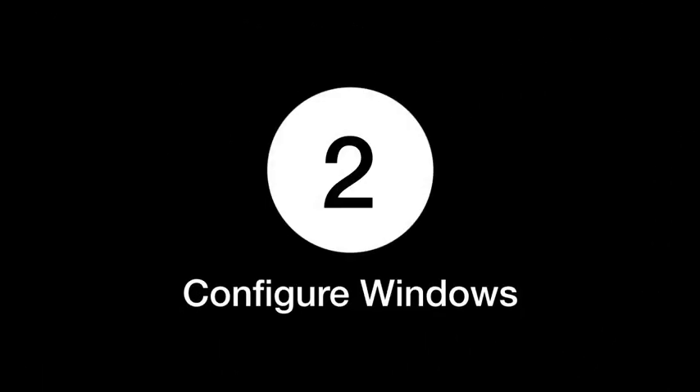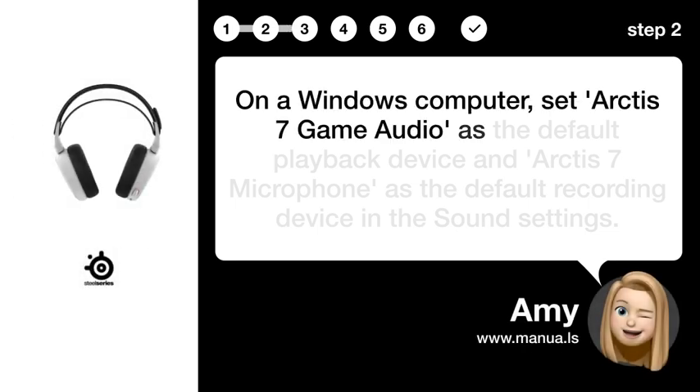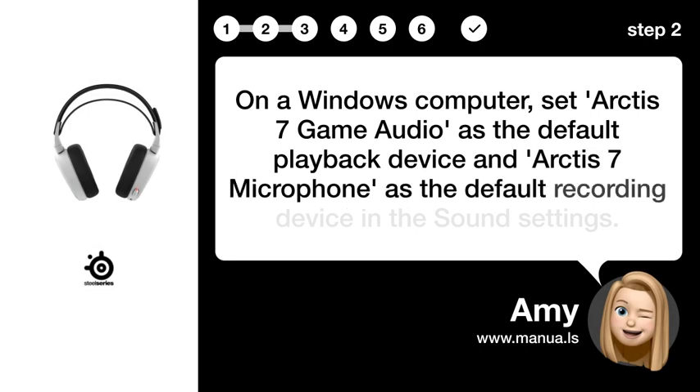Step 2: Configure Windows. On a Windows computer, set Arctis 7 Game Audio as the default playback device and Arctis 7 Microphone as the default recording device in the sound settings.